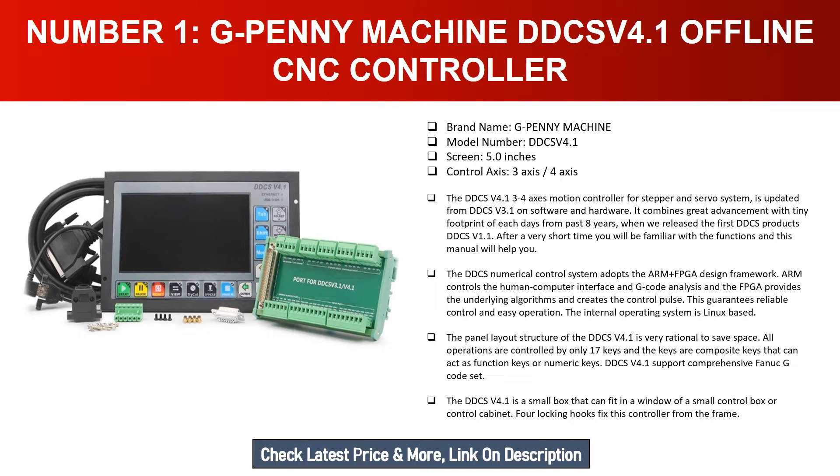Since the release of the first DDCS products with version 1.1, users become familiar with the functions very quickly. The DDCS numerical control system adopts the ARM plus FPGA design framework: ARM controls the human-computer interface and G-code analysis, while the FPGA provides the underlying algorithms and creates the control pulse. This guarantees reliable control and easy operation. The internal operating system is Linux-based.